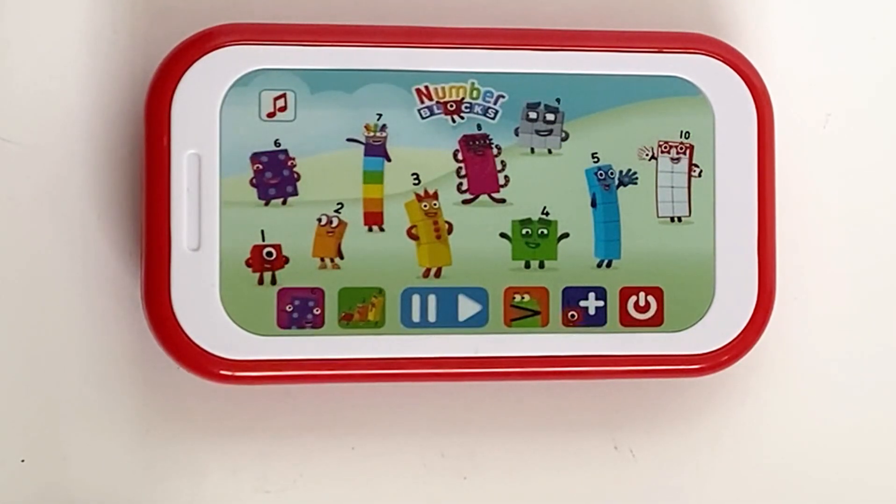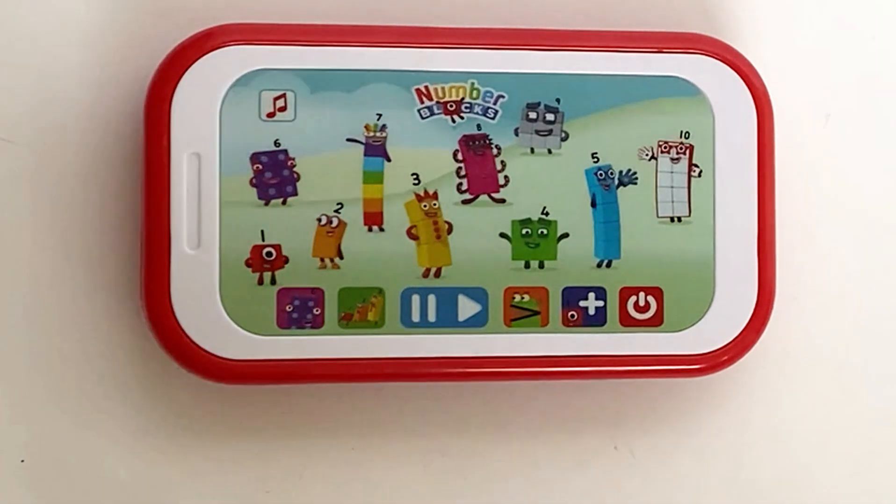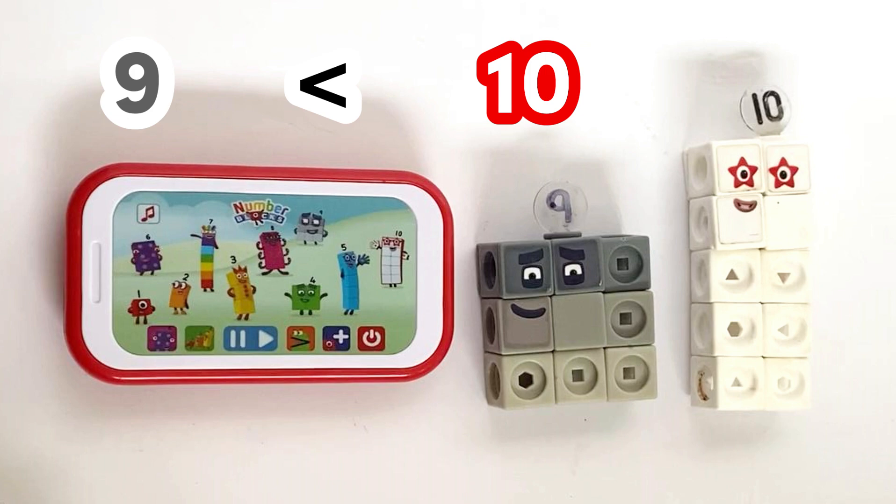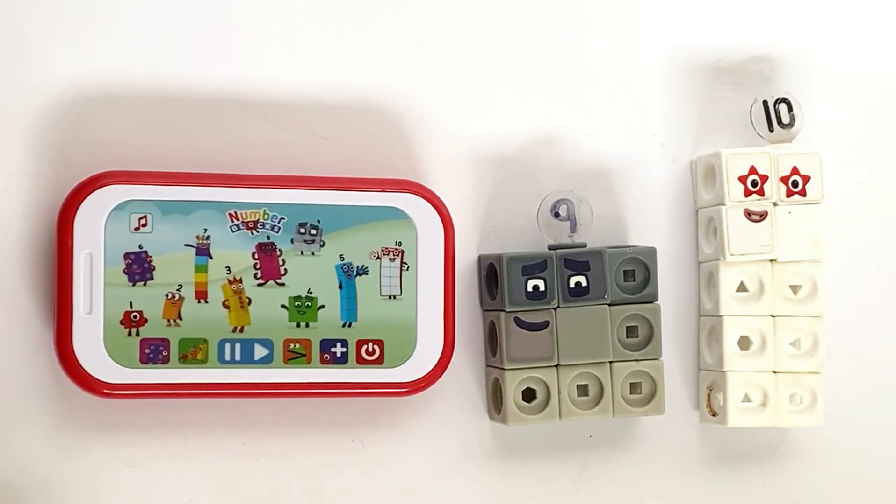Blockzilla is looking for big numbers. Which is the biggest number — NumberBlock nine or NumberBlock ten? We can either count the blocks: one through nine, and then one through ten. Ten take away nine equals one, so the difference is one block. Ten is one block taller than nine. NumberBlock ten is bigger. Well done. Which is the biggest number — NumberBlock one or NumberBlock two? NumberBlock one has one block and NumberBlock two has two blocks. There is one block difference, and you can also visibly see that two is bigger than one. NumberBlock two is bigger. Well done.